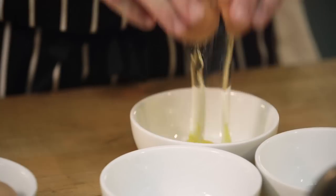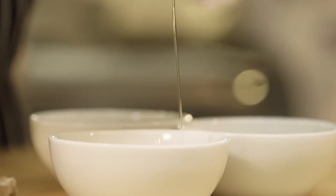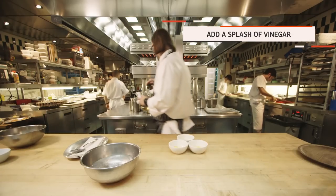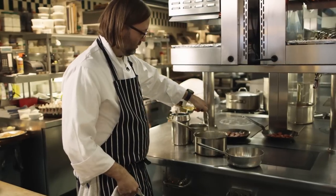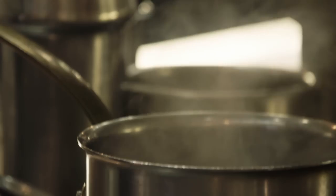First thing we're going to do is crack our eggs into a container, because that's going to make getting them in the water much easier. We're going to bring the water up to a boil, but then take it off the heat before we put the eggs in, because we do not want our eggs to be rubbery or to overcook. If you add a splash of vinegar, you're going to get a little help giving your egg shape — but be careful, too much vinegar can make the whites a little leathery and will also contribute flavor.